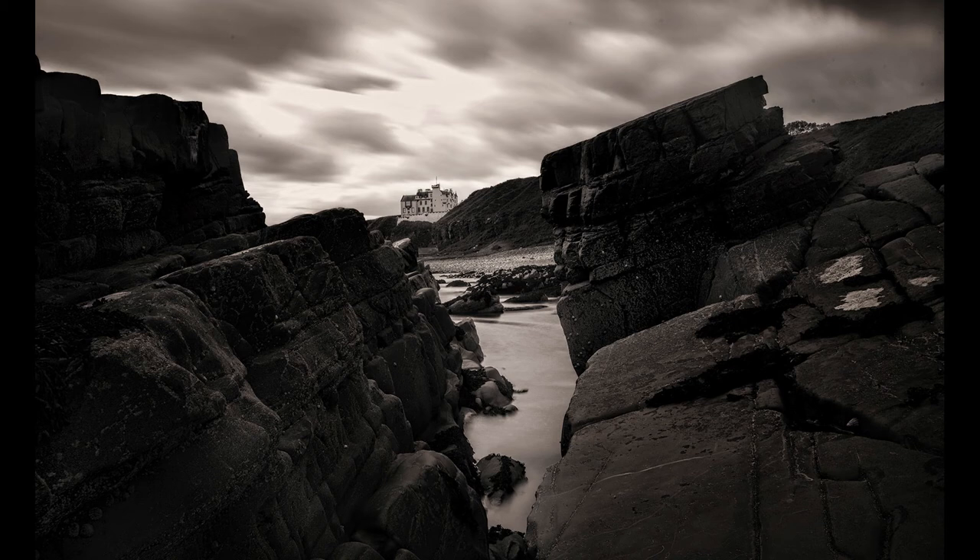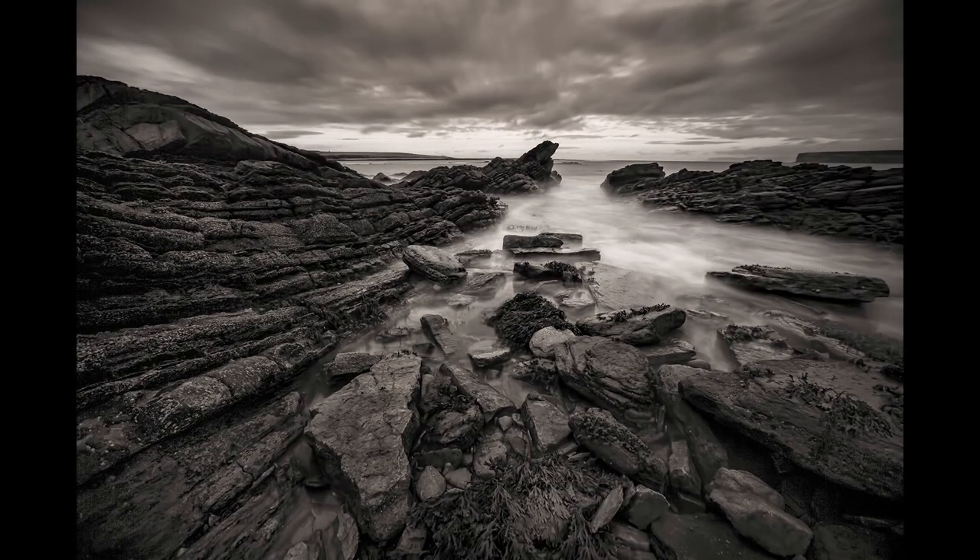The next one is leading lines, which you may or may not have come across. It's when there are natural shapes and lines in your picture that lead the eye into the main element you want them to see. For this first one here, which is up on the Merkle beach — a nice black and white image — you can see how the lines lead your eye out to the center of the frame.